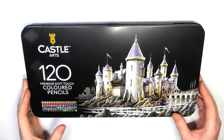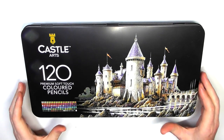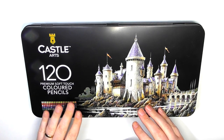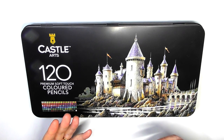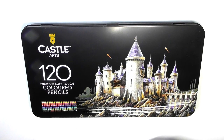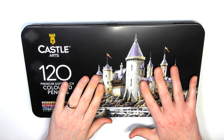That is my review for the Castle Arts premium soft touch colour pencils. For information like prices and things like that, I have them all on my written review — you can go across and look at that for different prices in different countries. The reason I do that is because prices change all the time; once I say something on video it's stuck, but I can update the written review anytime.